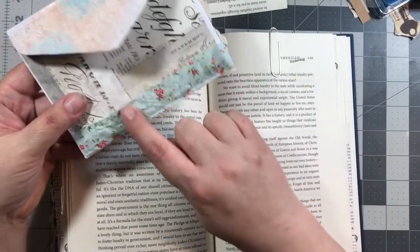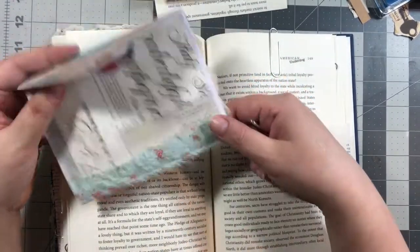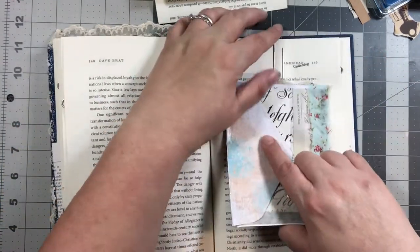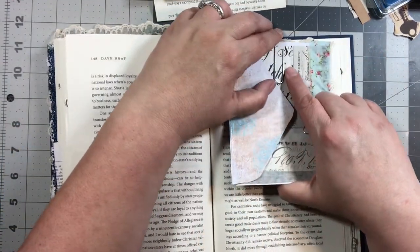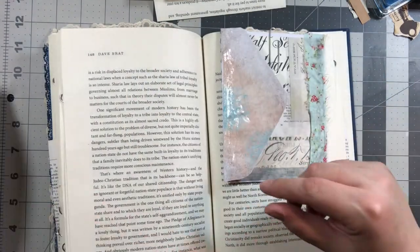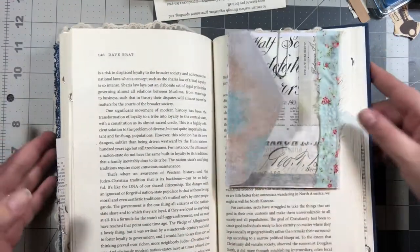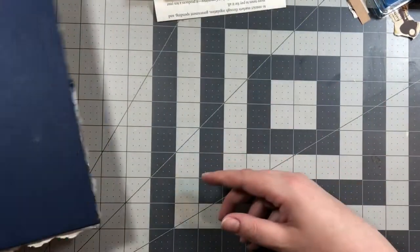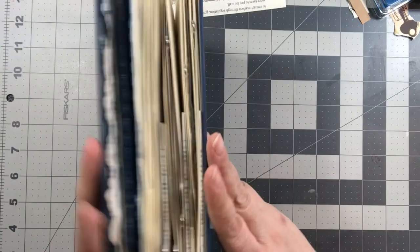I put some fabric down on the bottom. That's pretty much what I've done today — I did all of that. So let's start working on this. As you can see, this is going to be a chunky monkey. I can already see how big it's going to be, so I may have to take more pages out.